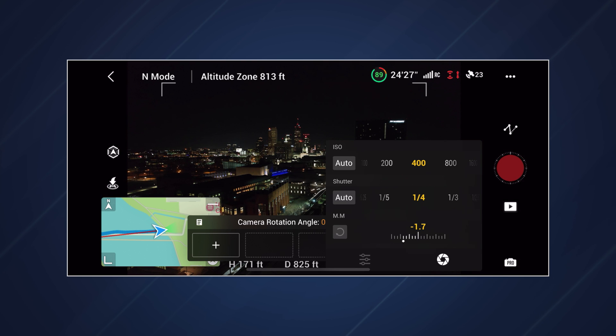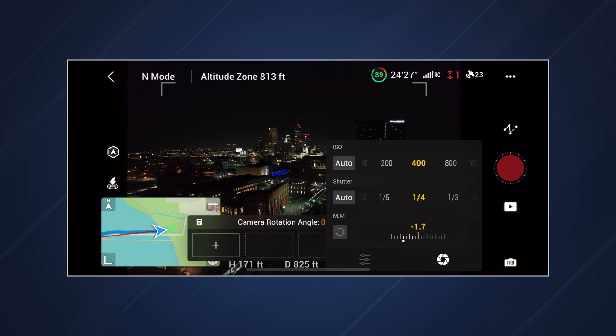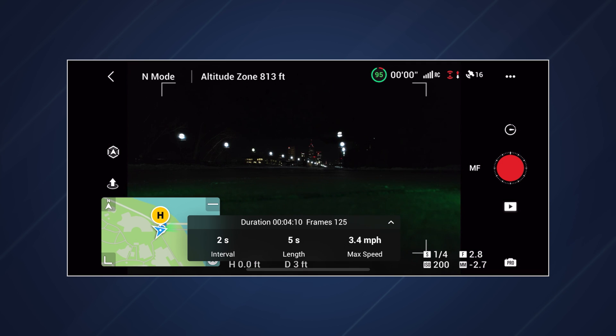First and foremost, let's talk about shutter speed. I've done tests with a bunch of different shutter speeds and I've found that one-fourth of a second works the best for me. It's a fine line between too long of a shutter speed — where the drone will shake and your image will come out blurry — and too short of a shutter speed where you don't get any motion blur and your image looks jumpy. So one-fourth of a second was that happy medium for me.